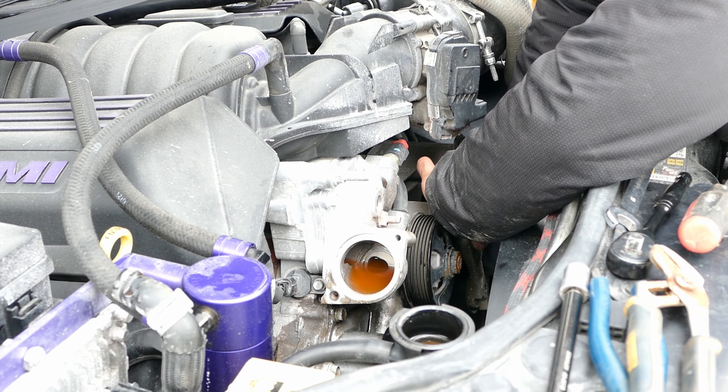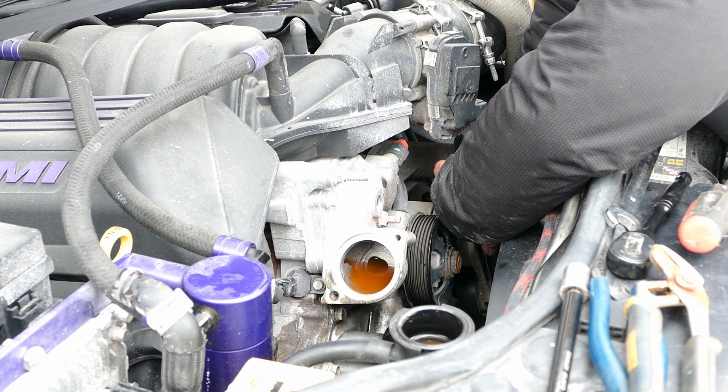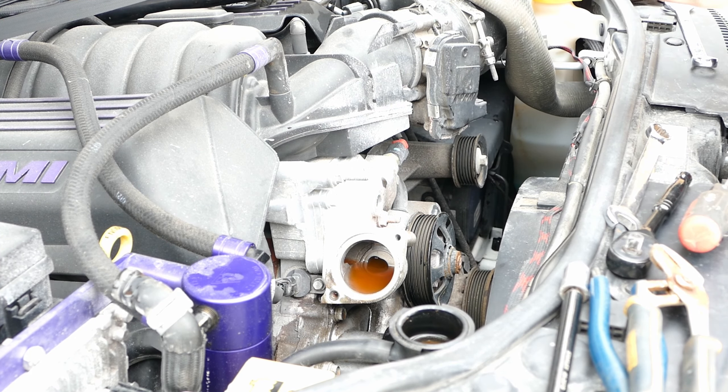The Jeep has 122,000 kilometers on it, so water pumps usually go at that point.